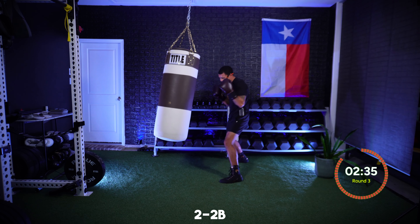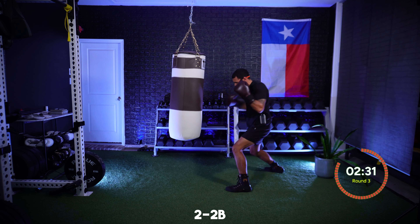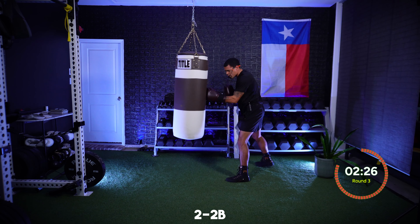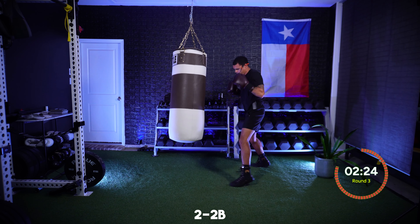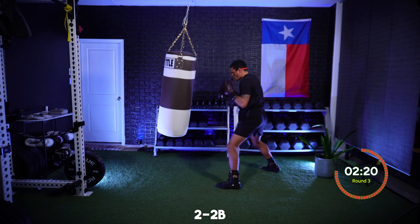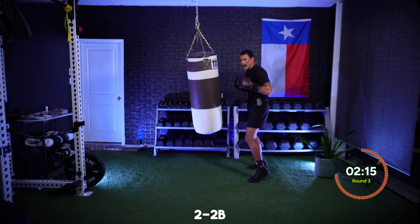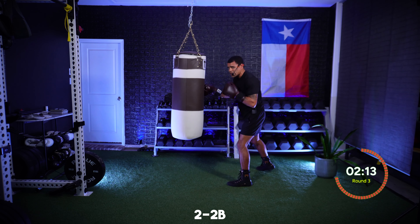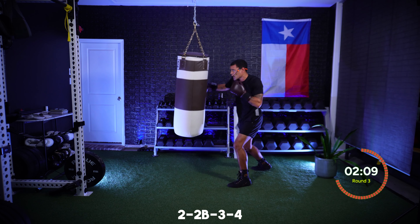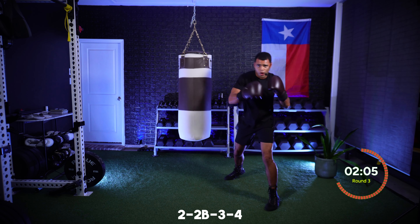In five seconds I want this for power. Add some power — keep it up. Ten seconds, then we're going to slow it back down. Now slow it down but add two hooks up top. We're going two to the head, two to the body, followed by that three, four upstairs: two, two, three, four — head, body, head, head. Focusing on that technique, taking your time, quality work. We're punching with purpose.